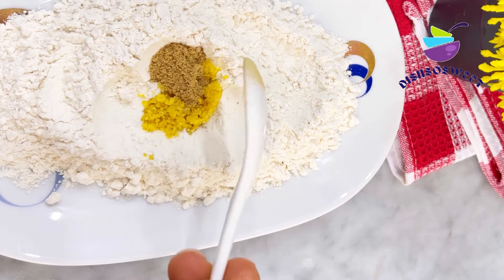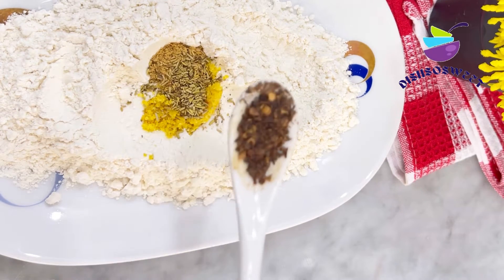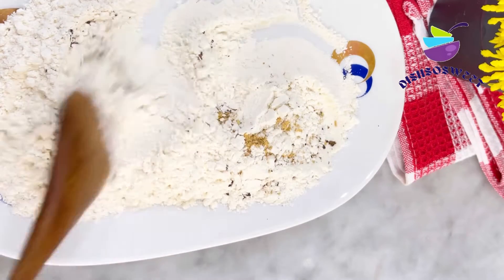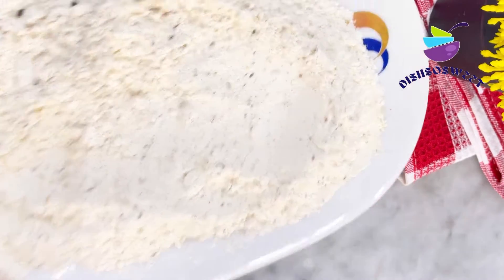Set aside the egg mixture and now let's make the flour mixture — with some flour, seasoning, oregano, ginger powder, and pepper. Mix that up nicely and set it aside.